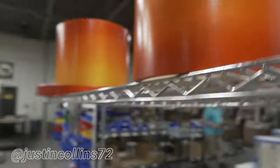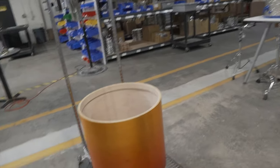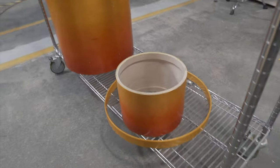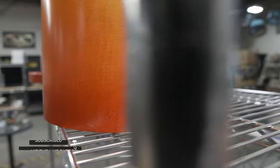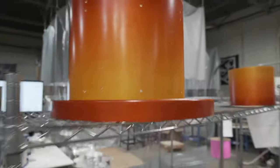Wow, look at this. Justin Collins is getting this 8x10, 9x12, 14x16, and an 18x20 kick drum. M5 maple shell, three rings, and a 6.5x14 snare drum. Black nickel hardware, orange to yellow satin finish. That is so sick.